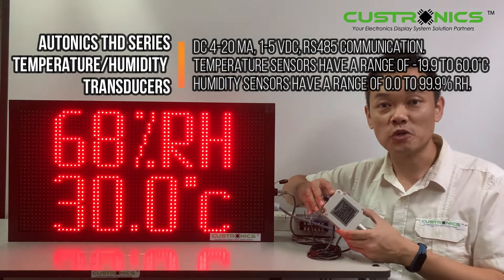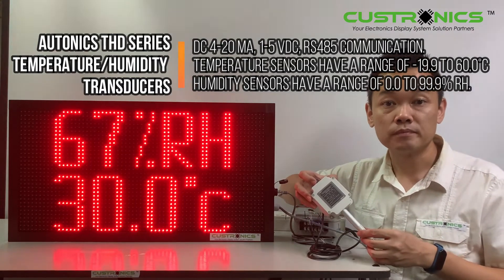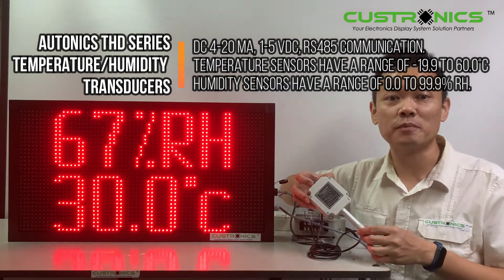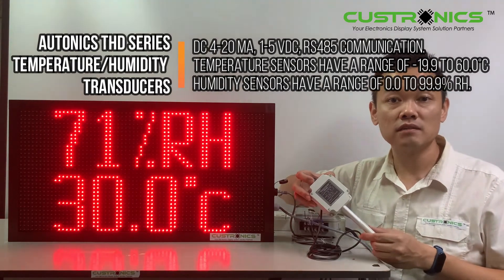After this video, you may go and have a look at their website. This THD temperature humidity transducer has built-in temperature and humidity sensors and is capable of various outputs including DC,